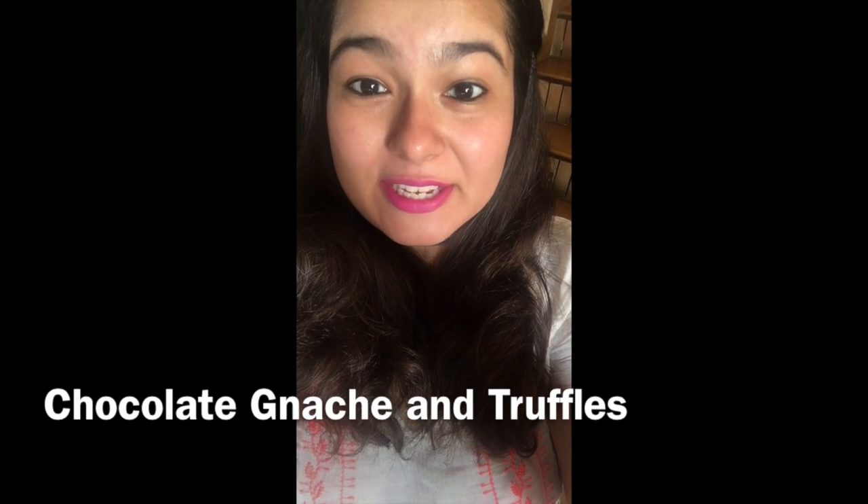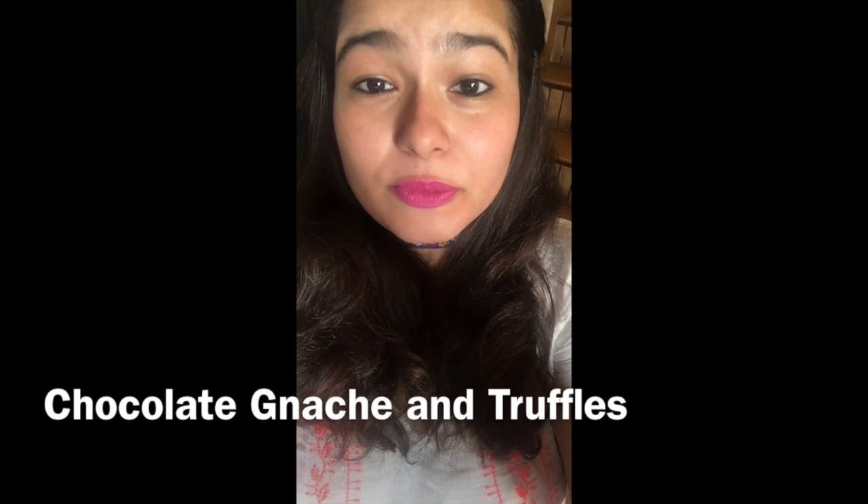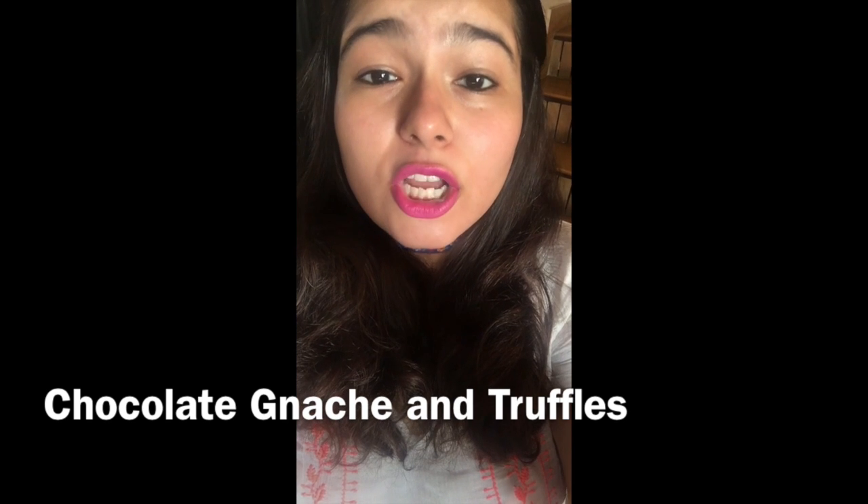Hi guys, welcome to Baking Frenzy! Today we're going to learn how to make some yummy chocolate ganache. Chocolate ganache is the sauce that goes on top of your chocolate truffle cakes. Once we make the ganache, we're also going to learn how to make some yummy and easy truffles out of your chocolate ganache. So let's get started!